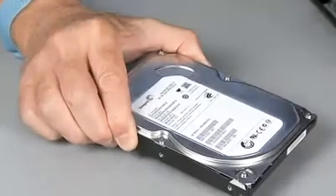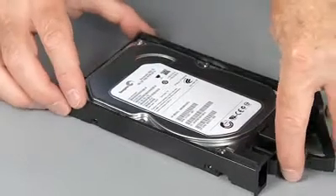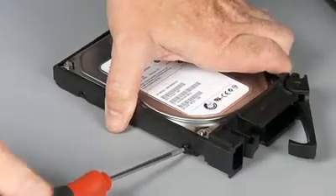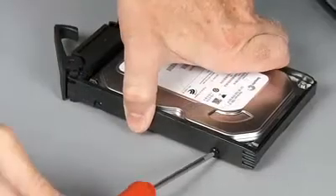Remove the hard disk drive from the static dissipative bag. Align the hard disk drive in the hard disk drive carrier. Replace the four T10 Torx mounting screws to secure the hard disk drive to the hard disk drive carrier.